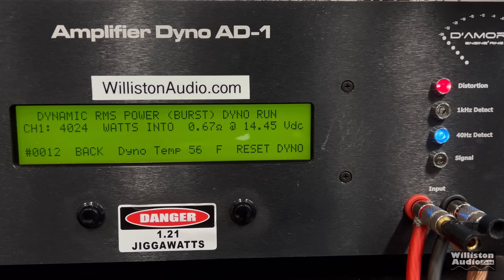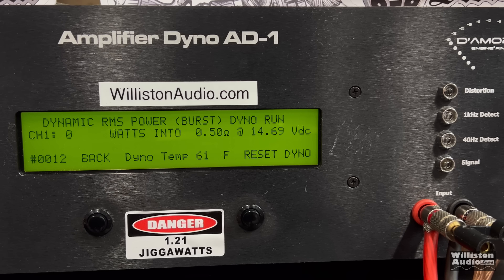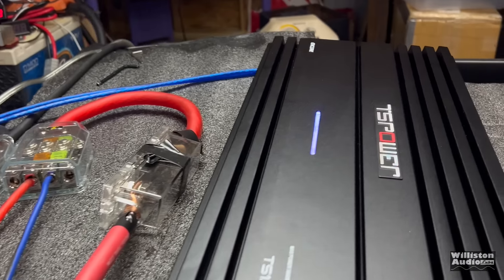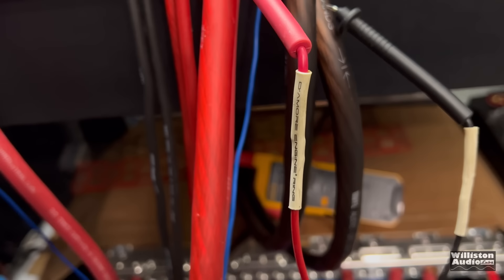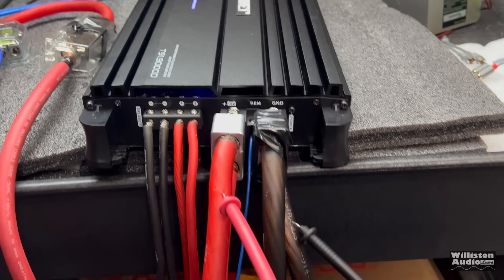Now we're going to do the half ohm test. Okay, TS Power, 9K, half an ohm dynamic burst. Sometimes I wonder myself why I do this, but I do it for you guys. Let's see if it handles it or if it goes up in smoke. Okay, it handled it - did the entire test at just under 5,000 watts: 4,940 at 14.3 volts, no protect. The blue light is still on the amp - it is powered up. We do have dual inputs going in with the lithium bank powering it, so we've got plenty of juice. It did it dynamically.